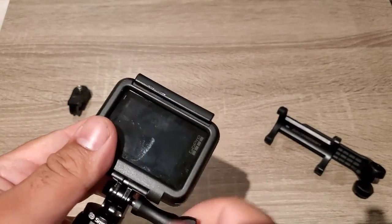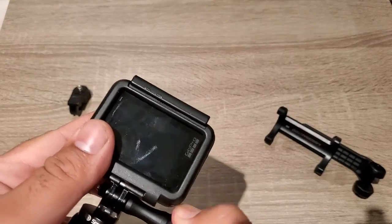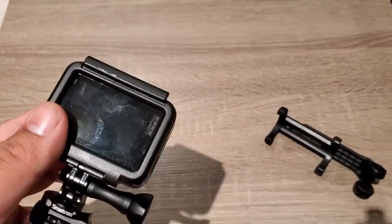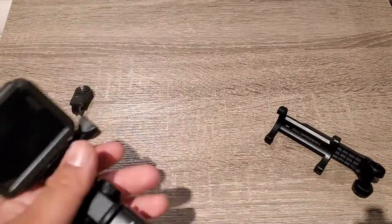GoPros are good when you are making action videos or whole videos, or recording with a cell phone or anything. GoPros are very good cameras for this purpose.